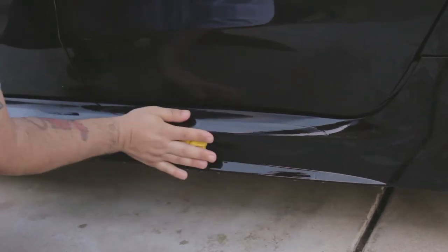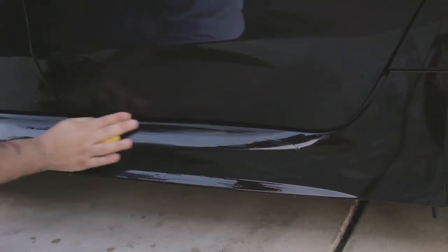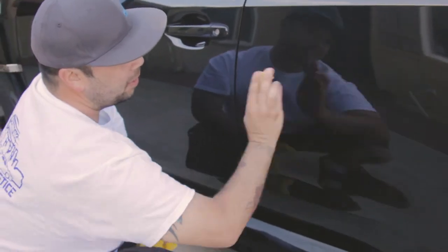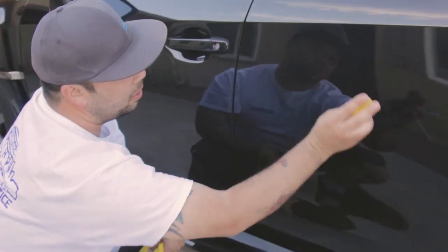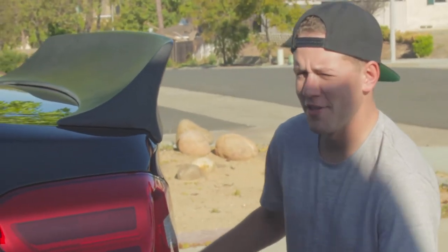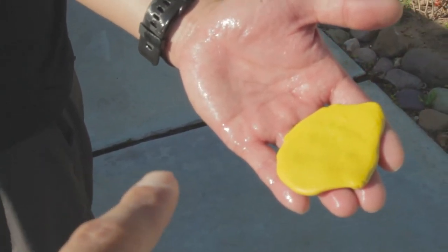Then you just use light pressure and go back and forth — no circles. Back and forth, or up and down, across, whatever — just even long strokes, no circles. Hashtag no circles, hashtag Avery Diamond. All right, so this is the clay bar before we wipe it down.